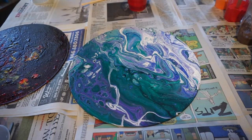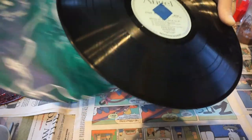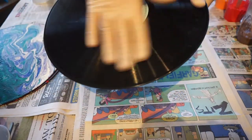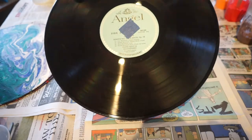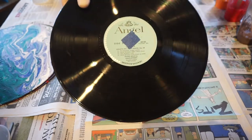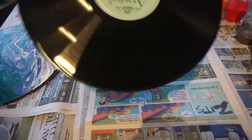What we have here is a record like this one to prep. A lot of people just prime them. I'm just literally going right on the vinyl. A little duct tape, painter's tape — you can get that in a hardware store. I just do both sides so the paint doesn't really go through.